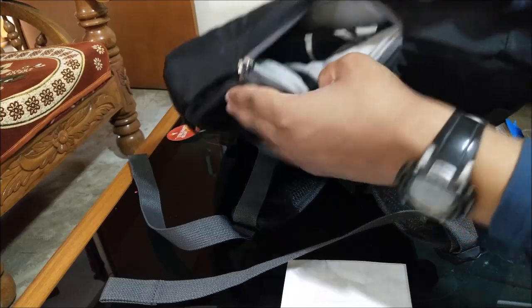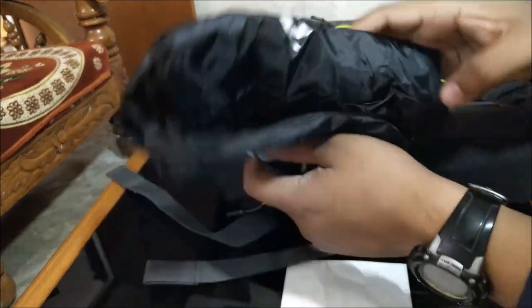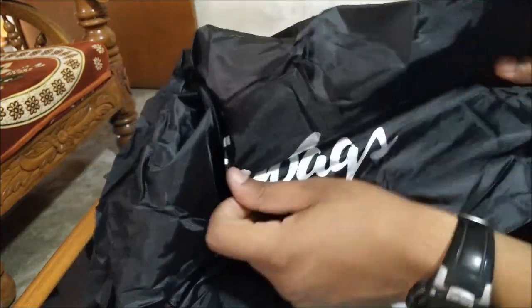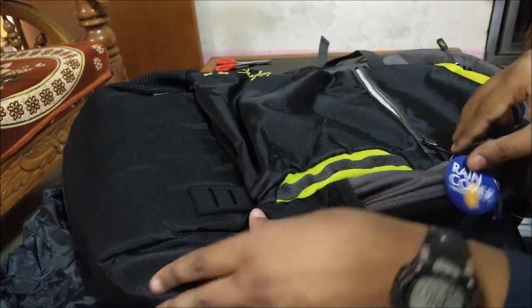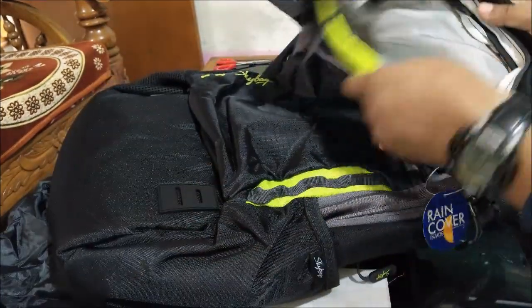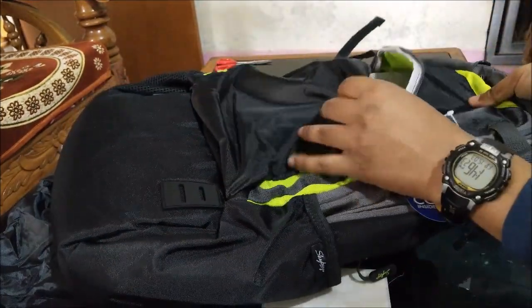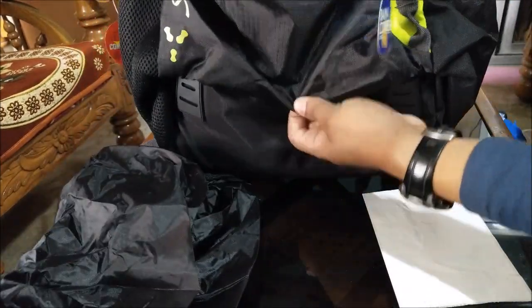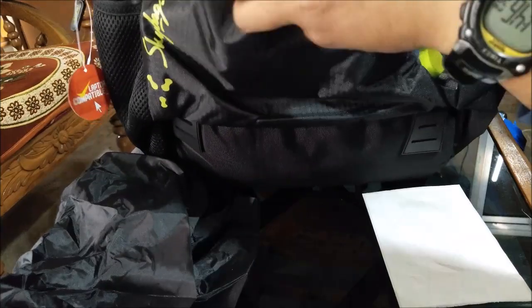Let me also show you the rain cover which comes inside the bag. This is the rain cover — as you can see, you can put it on your bag whenever you need it. It's a pretty cool bag for daily usage and also for traveling purposes, as it will carry a very good amount of materials.